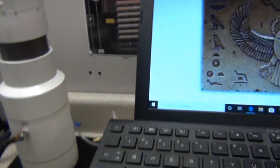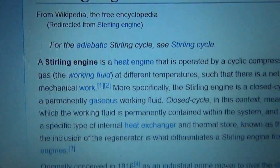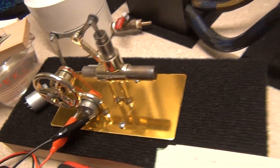This motor was made by Robert Stirling — the guy was a genius. You need to go on Wikipedia and read about the Stirling engine. This is an alpha model. I'm going to run this thing on hydrogen — we're going to hit it with everything I've got and see what she can do.